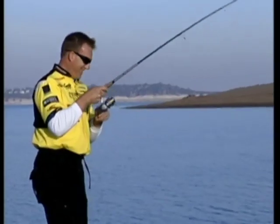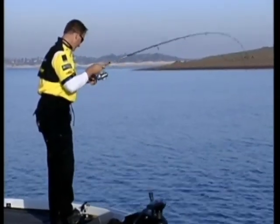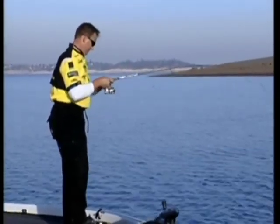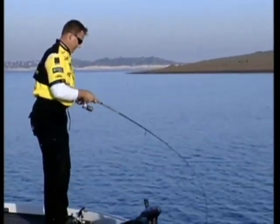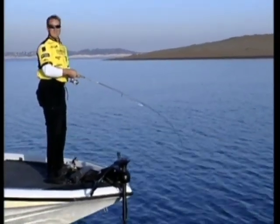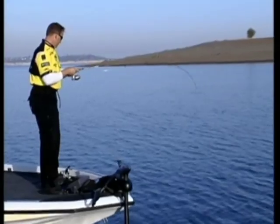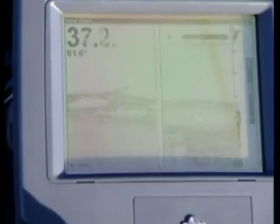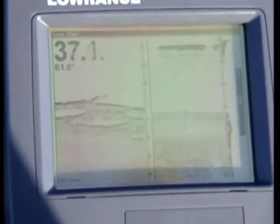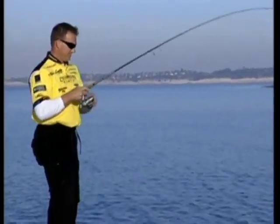It sucks when you call your own shots, doesn't it? Hello there! There's a lot going on on that screen down there. There he is, coming up, coming up - oh, big brownie, nice smallmouth!